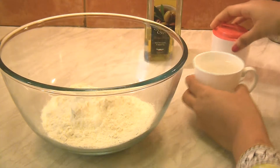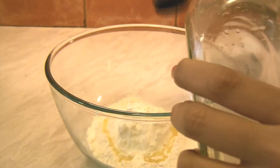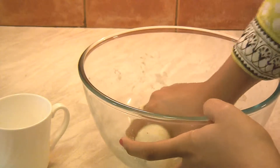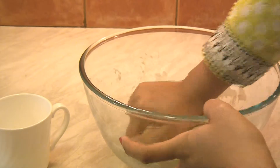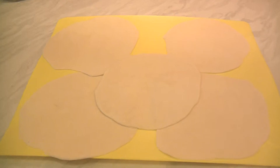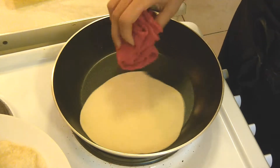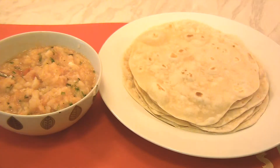Let's make tortillas. Take 2 cups of all-purpose flour or cornmeal, whichever is handy, a teaspoon of baking powder, salt to taste, and a tablespoon of olive oil. Mix them all until it forms a very nice soft dough. Roll them nicely into a round shape using a rolling pin. Heat a tawa or non-stick skillet and cook them 30 seconds each side. And that's it — the tortilla is ready.